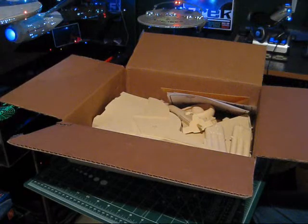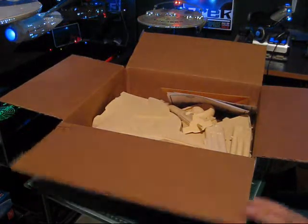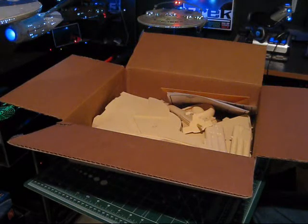What I'm going to do now is set this box down and start laying the parts out on the table so you can get a really nice clear view of them, and we'll start going over the parts one by one.